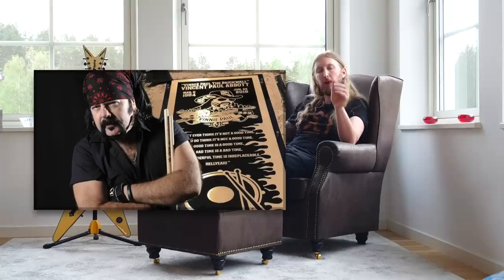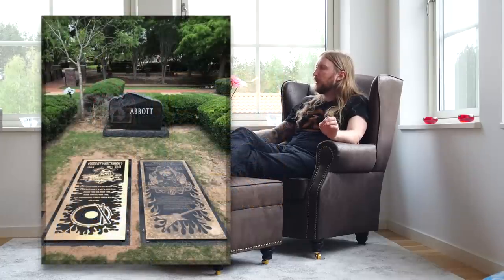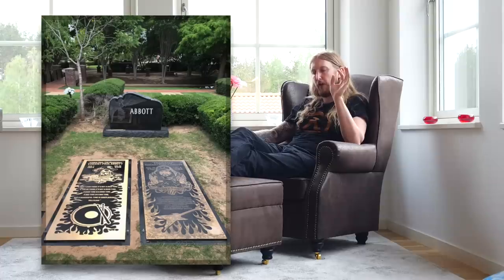The first thing I'd like to talk about is that the Vinnie Paul memorial marker has been placed next to Dimebag's marker. When I saw that being posted on the Pantera and Dimebag Facebook, I kind of felt relieved, to see that they were together in a way.